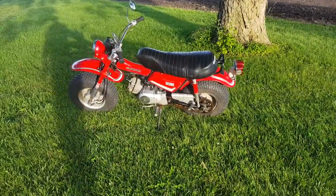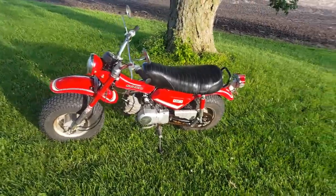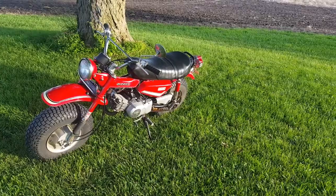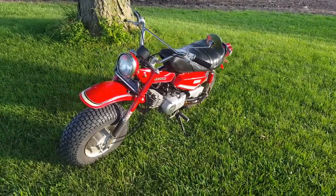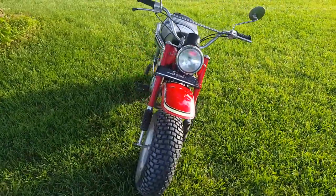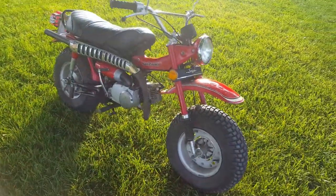Here we have a 1973 Suzuki RV90, also called a VanVan. It is 100% original, with original tires. It's a 90cc two-stroke.